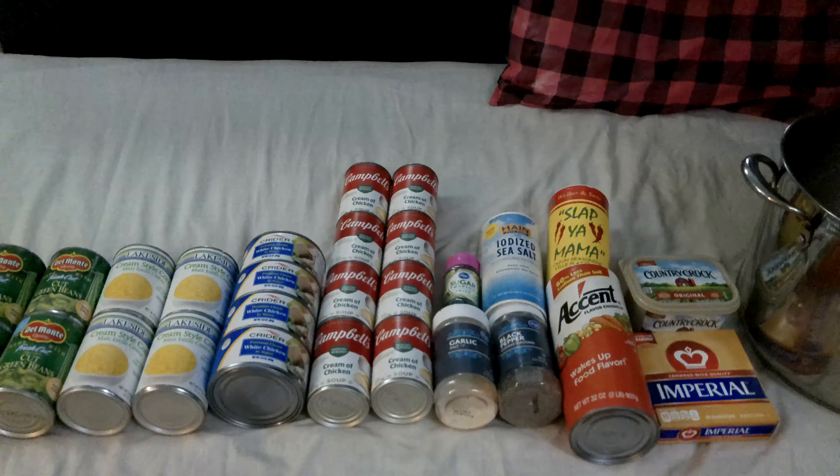Let's do a dash of Accent — some Accent — because Accent wakes up flavor with less sodium than regular salt. Then I'll put in some Slap Ya Mama. It's just salt and pepper and hot peppers, whatever. Diced salt, black pepper, garlic salt, some sugar — it usually helps the flavor profile to add a bit. That's decorating sugar but I got it free, so I'm going to use some of my free sugar just to be silly.